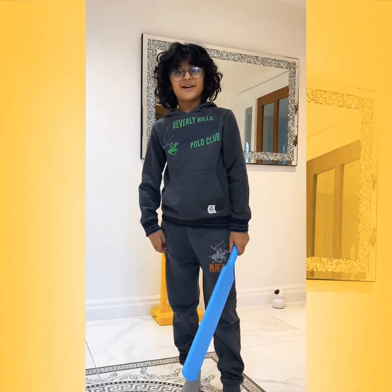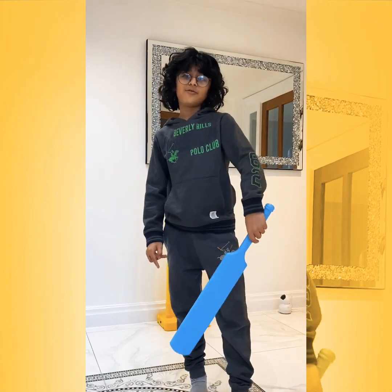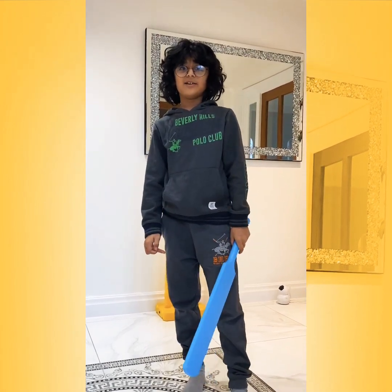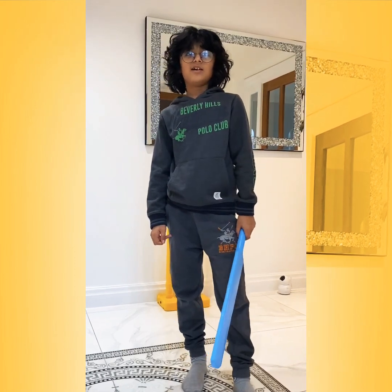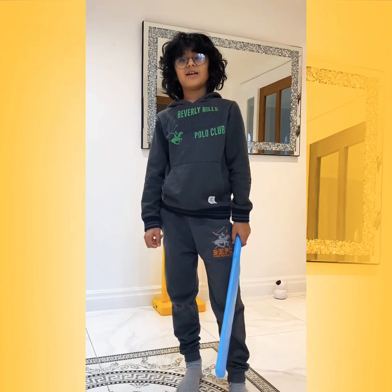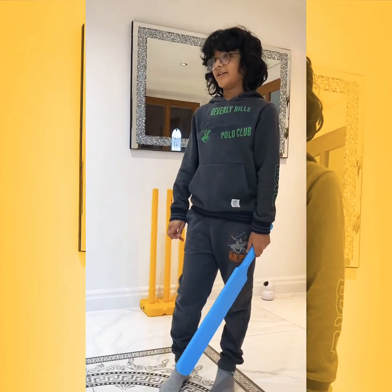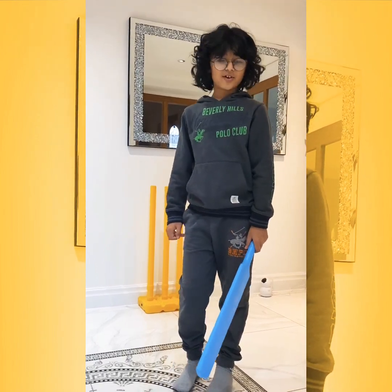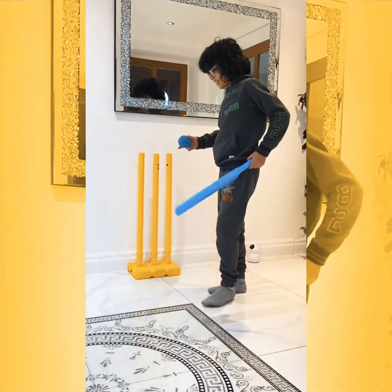Hi guys, welcome back to my channel. I'm making a YouTube video today about the board defense. I haven't made a YouTube video in a really long time. Today's entrance exam day for new boys to get into the school, so I've got a day off. I'm doing it indoors because the weather's not good out there — it's really really foggy.